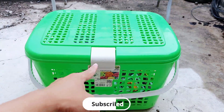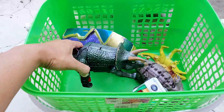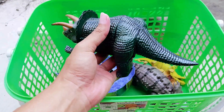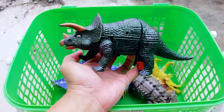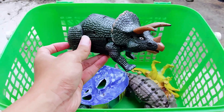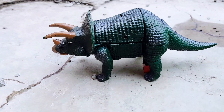Friends, let's open the green basket — wow, look, there are so many toys here! The first one we have is a triceratops. It has a green army color, the tail is so big, it has four legs, and it has three horns. The color of the horns is brown. This is a green army triceratops — let's put it right there.